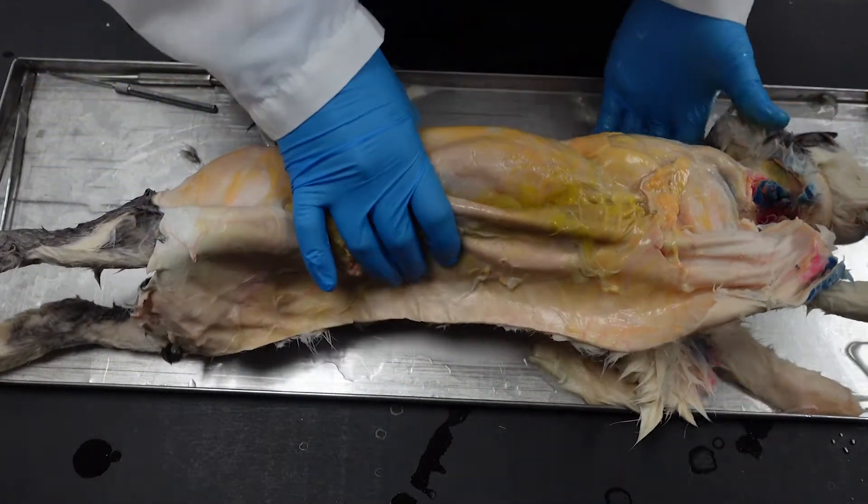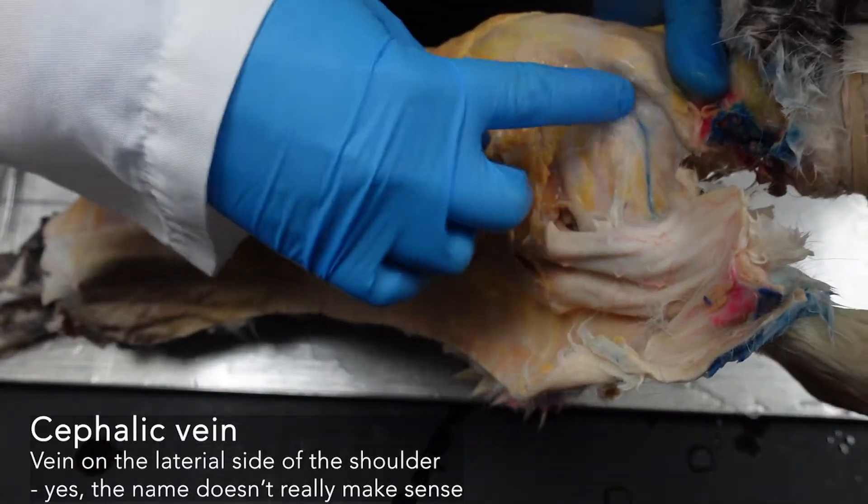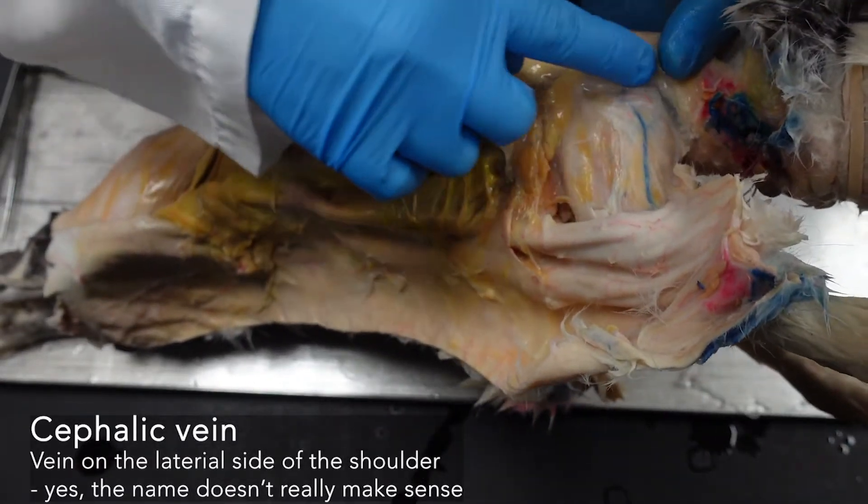Again, we're being really careful around the top of the shoulder. If your vein is filled, you will see it very clearly.